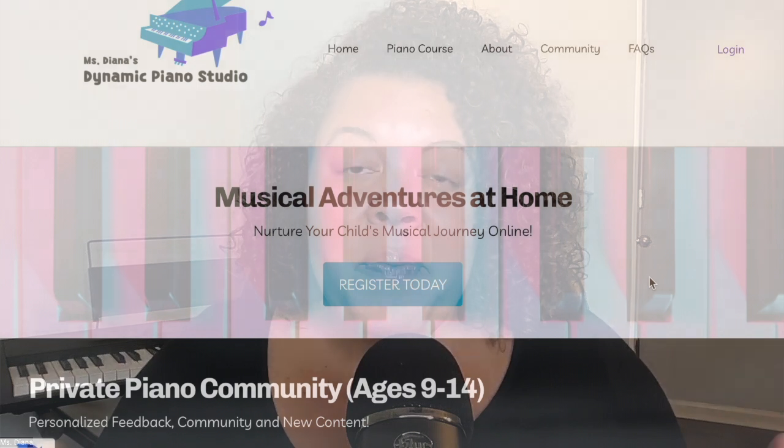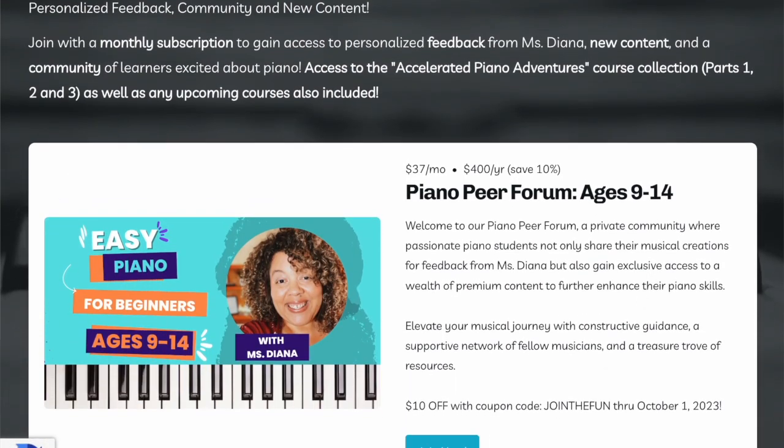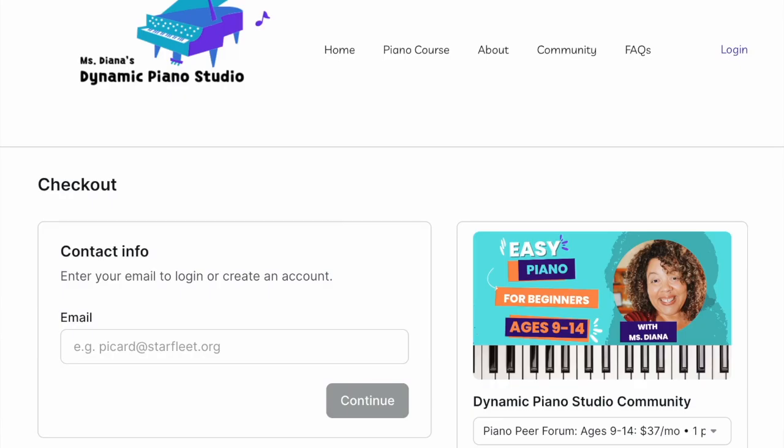Before we get started, if you have not yet, be sure to grab your lesson book from the description box linked below. For every class we have together, you'll have the actual song there with you, as well as the notes, the finger numbers, the rhythm, and an explanation as to how it is played. Also, for the full course, be sure to join us over in the Piano Peer Forum — it's a private community where you'll have full access to all the courses I have to offer, as well as the opportunity to share your progress and get feedback from me.